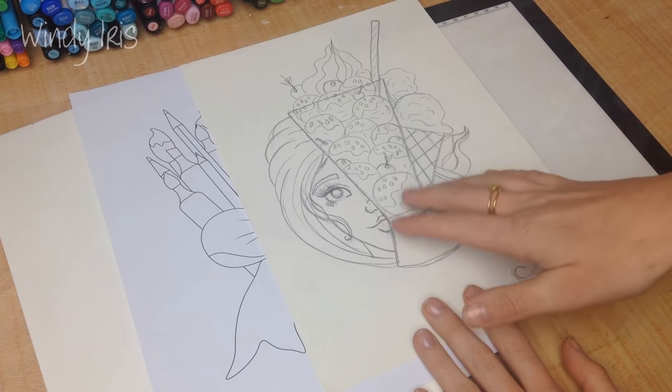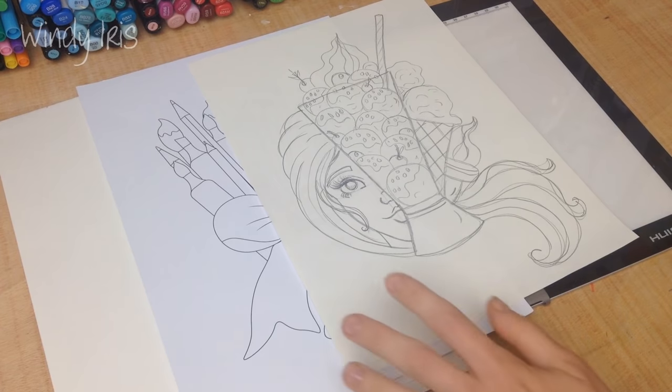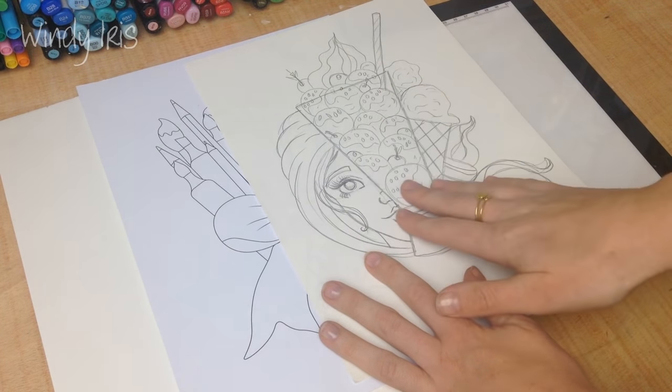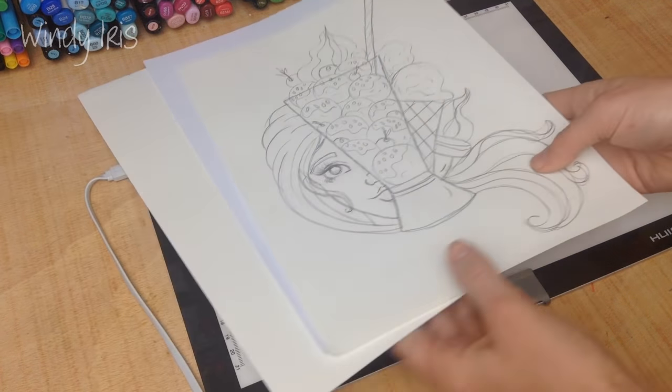Another way to transfer an image from one piece of paper to another is to use transfer paper. I actually have a tutorial on that and I'll link it in the iCard section of this video up in the corner - click it and you'll find a link to that tutorial.